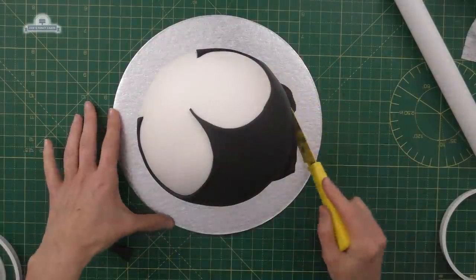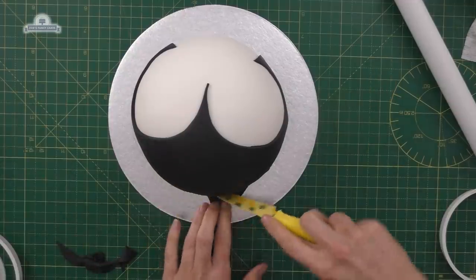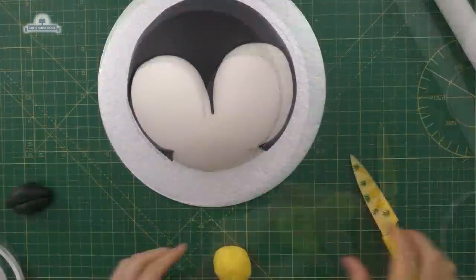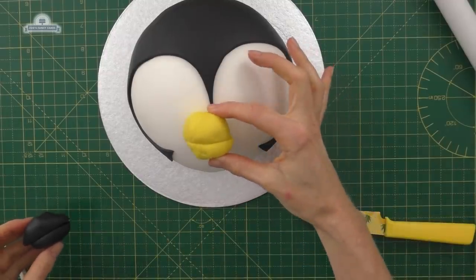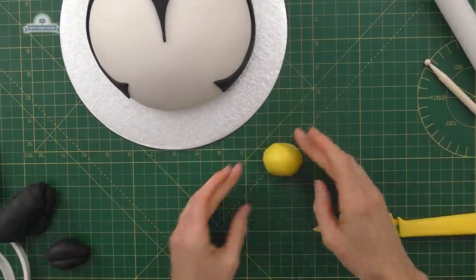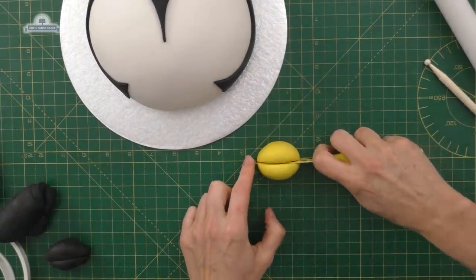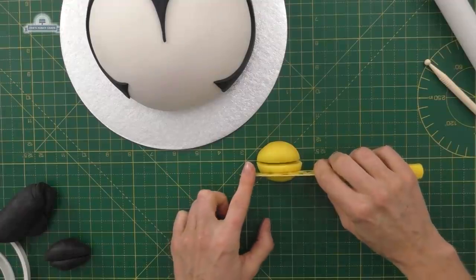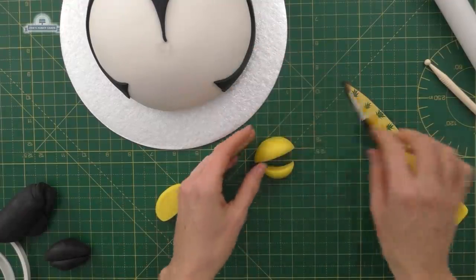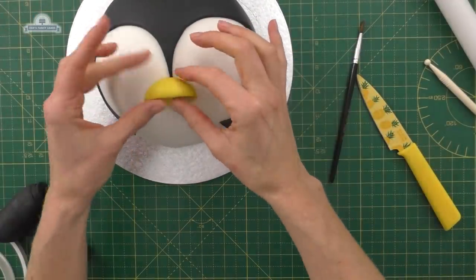I think I'm going to use yellow for a beak — we're going to go yellow. I'm going to start with a ball, cut it in half, and then cut the bottom half so it's even smaller, and that will fit up to the top bit to make the beak shape.